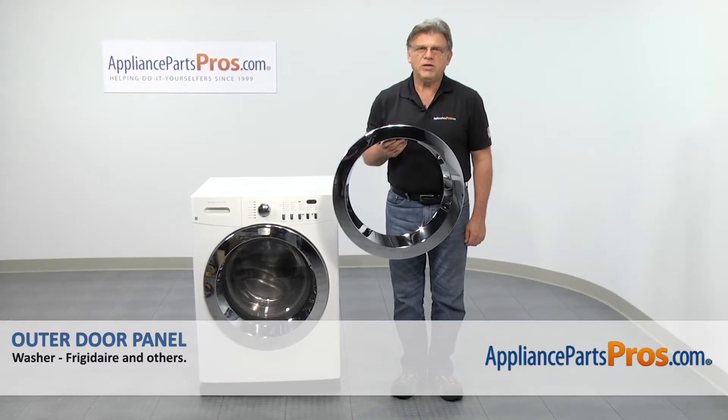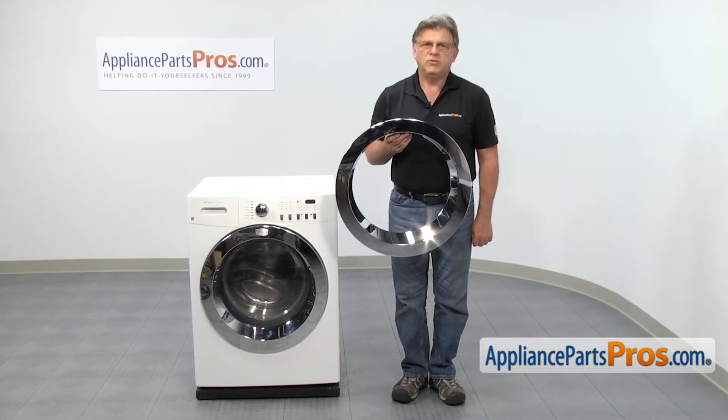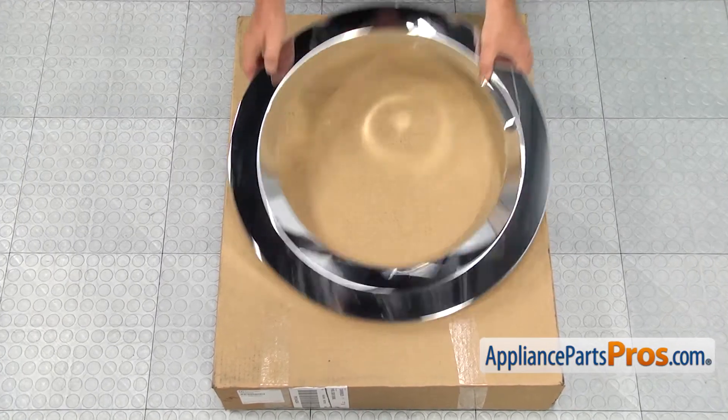we'll show you how to replace the outer door panel in a Frigidaire washer. It's going to be a very easy repair, should only take a few minutes to show you how to do it. When you open up the package, you're going to get a new outer door panel.